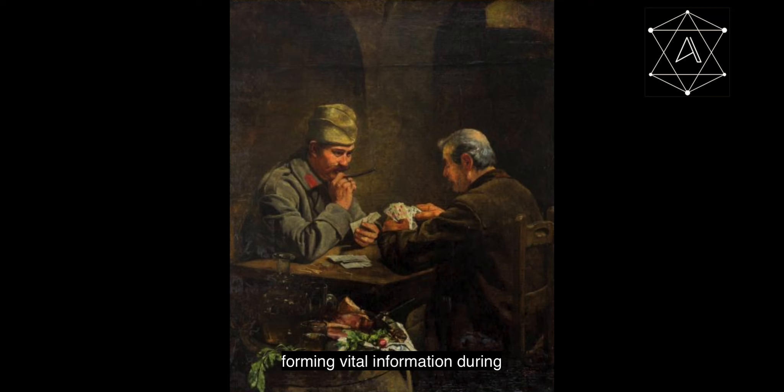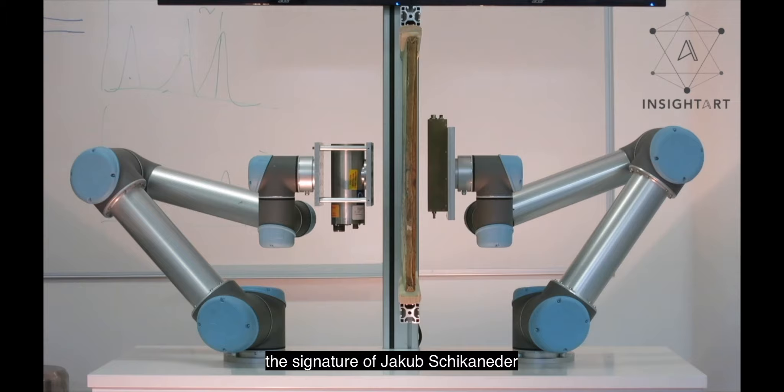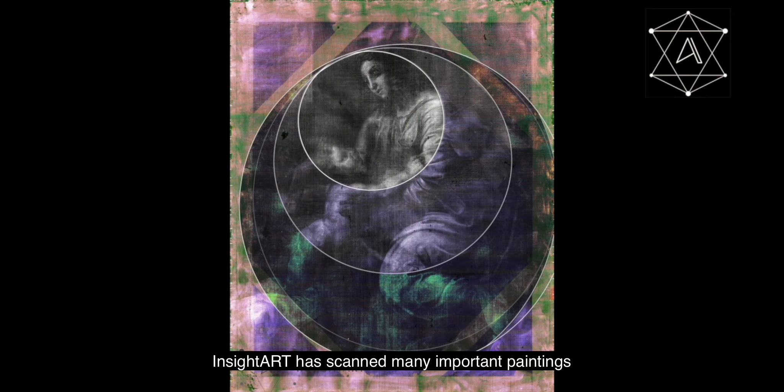We can now appreciate the full detail of the original painting. It was well preserved under the layers of overpaint, making it possible to restore it back to the artist's original composition. We were also able to conclusively authenticate the artwork by revealing, under layers of lacquer, the signature of Jakob Schikaneder. Insight Art has scanned many important paintings including the Madonna and Child by Raphael.